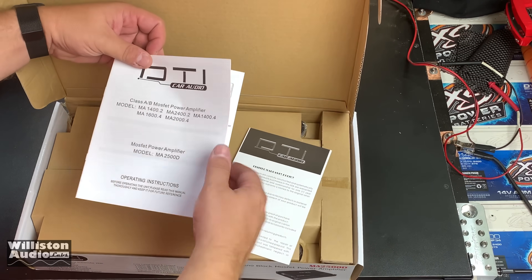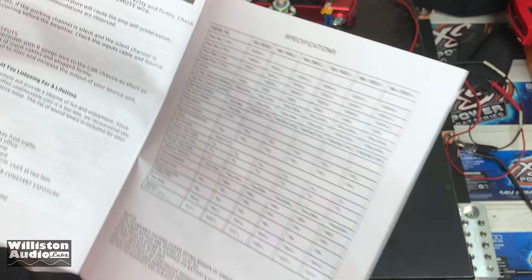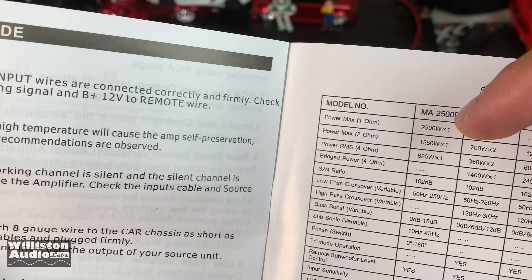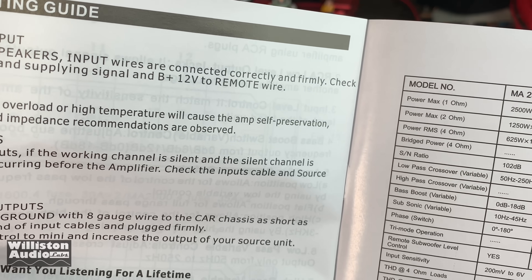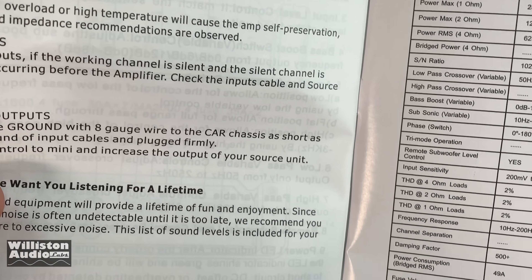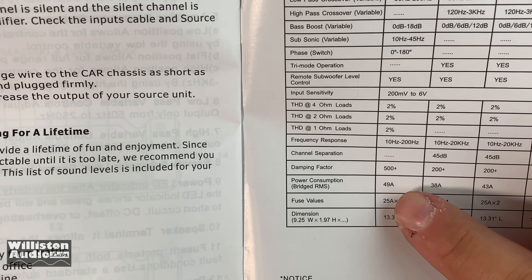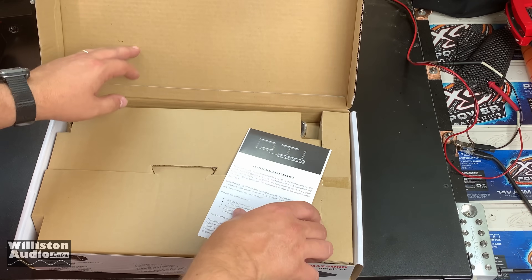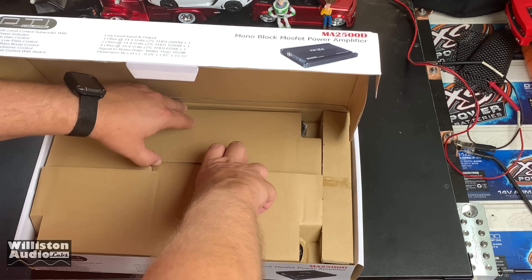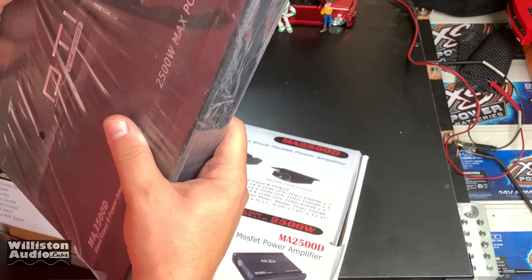Let's look at the back label. It says max power — not continuous — at 2% THD. It shows 25 amp fuses times two, so 50 amps worth of fusing. That can't be right — there's no way. Let me look at the amp and see if it actually has 25-amp fuses on it. If so, this is going to be a horrible day. Super, super cheesy.